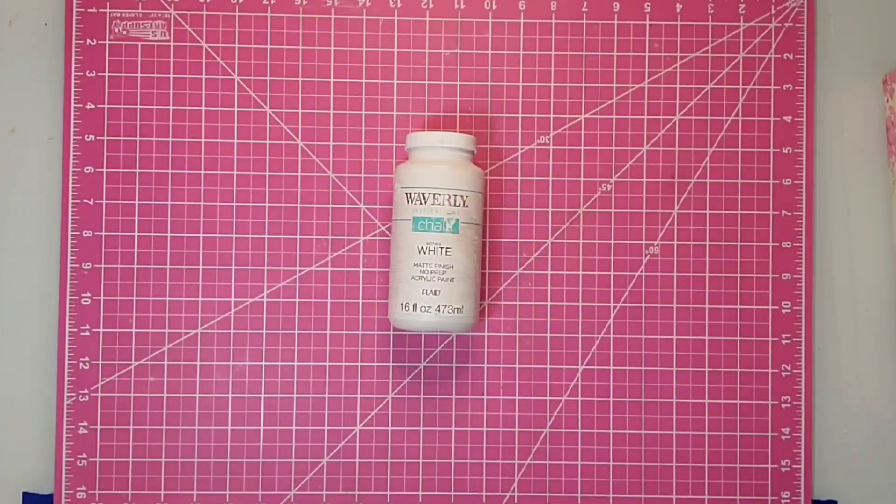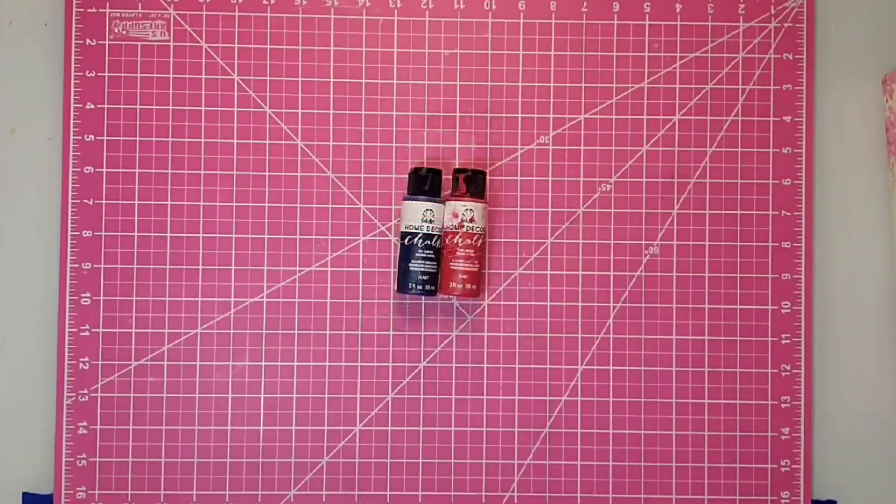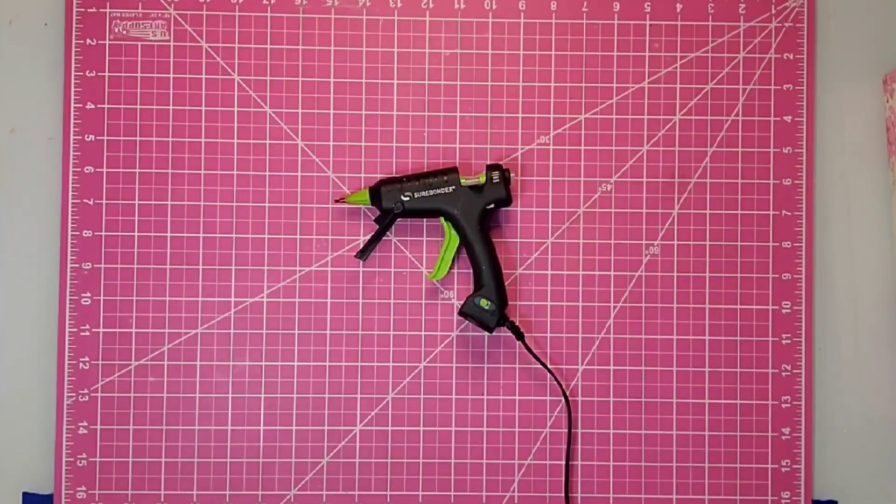I will be using some white Waverly chalk paint as well as chalk paint from Folk Art in the colors Imperial and Nautical Blue, and finally some E6000 and my hot glue gun.